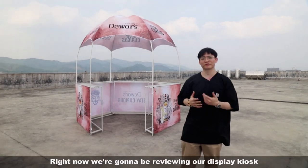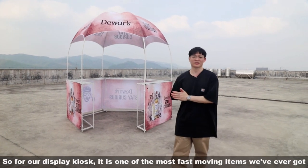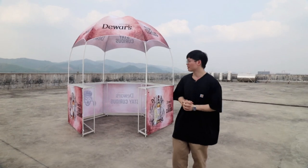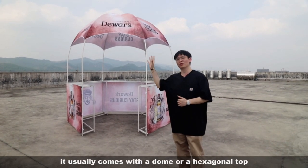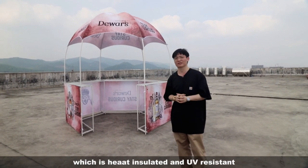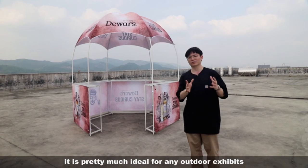Right now we're going to be reviewing our display kiosk. It is one of the most fast-moving items that we ever got. It usually comes with a dome or a hexagonal top which is heat insulated and UV resistant, so it is pretty much ideal for any outdoor exhibits.